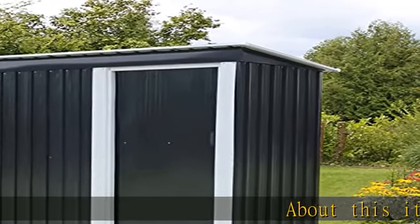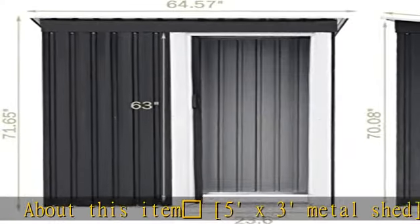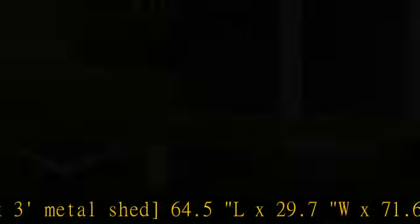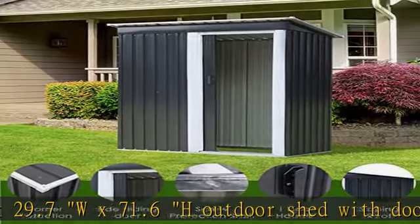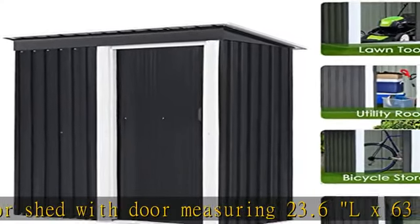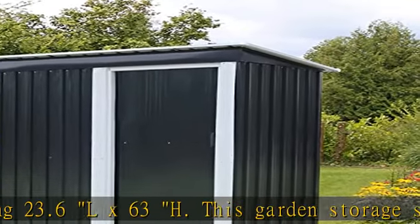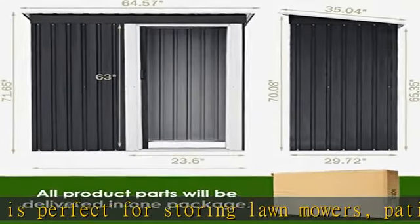5 x 3 metal shed: 64.5 L x 29.7 W x 71.6 H inches outdoor shed with door measuring 23.6 L x 63 H inches. This garden storage shed is perfect for storing lawnmowers, patio chairs, bicycles, grills, snow blowers, etc. The sliding double door design easily allows an adult to enter the storage shed.